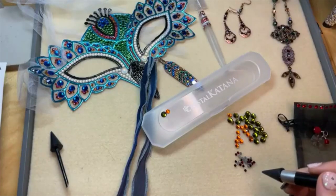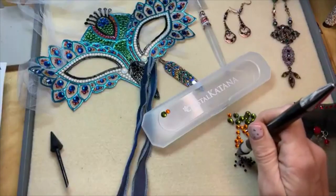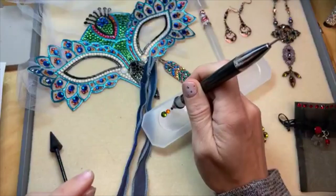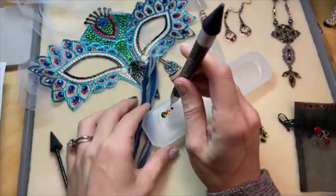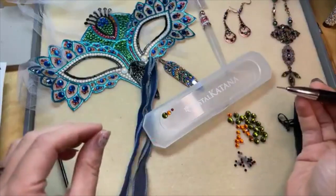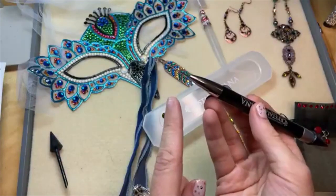Now I have that little adapter for the smaller crystals. This adapter is good for positioning SS9 to SS3 size flatbacks, and you can use it to add them into two-part epoxy clays and glues. I'm going to pick up one of my tiny crystals here, apply gentle pressure, pick it up, and put it in place. Use that tiny applicator to get it in there really nice and even. That's a really nice feature of the Crystal Katana — that you have that adapter to work with these smaller crystal flatbacks.